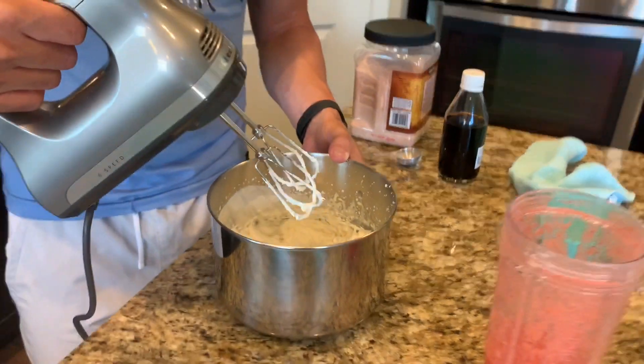You want to beat that until stiff peaks form, until it's really pretty thick, because the mixture is gonna be a little bit thinner once we add the strawberries.